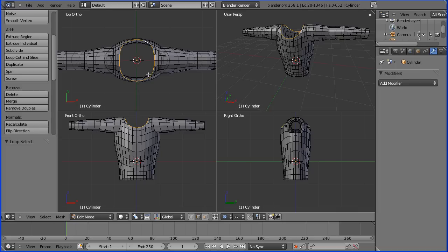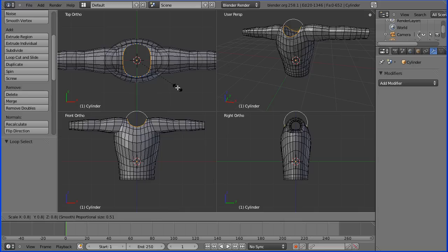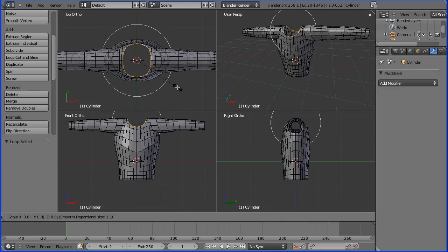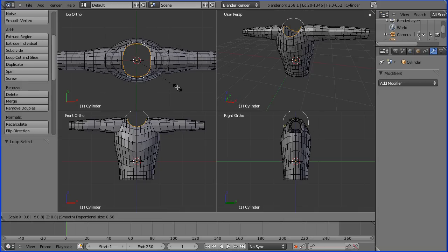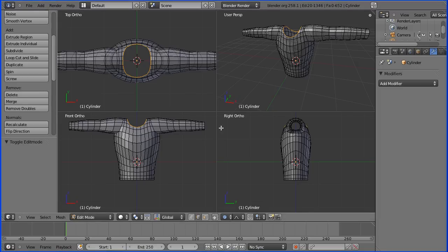I'm going to hold down the Alt key and select an edge — that selects a loop around the neck. In the top view I'm pressing S for scale and we can draw in the neck. I'm going to enter a numeric value of 0.8 and then adjust the proportional editing so we don't affect the whole torso, just the edges nearby — about there. Press Enter.